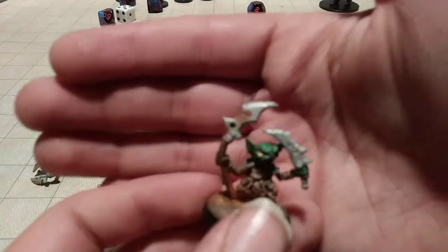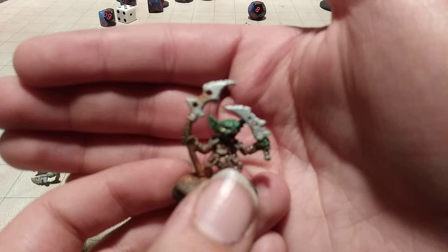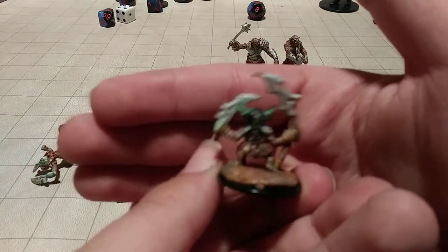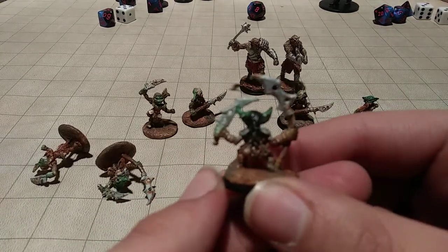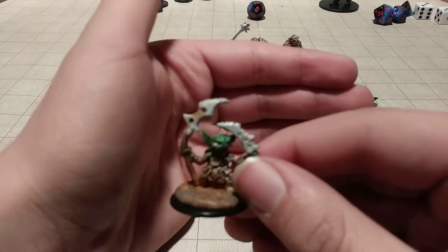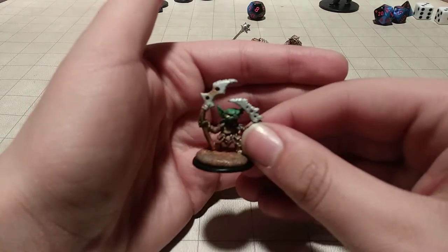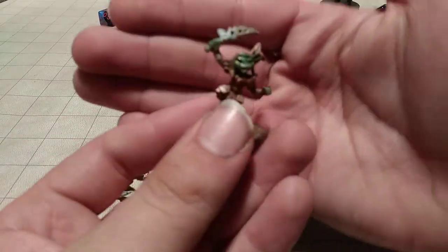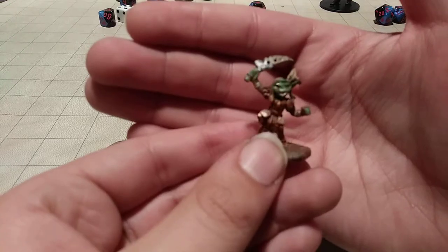Here's the next one. Hair in the back there — I'm trembling. There we go. And then last but not least, the goblins with the sword. These look like goblin females. I may be mistaken, but that's what they look like to me.